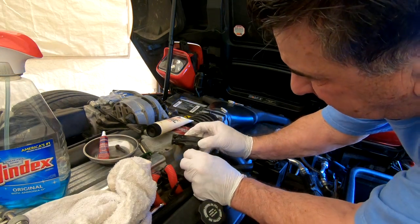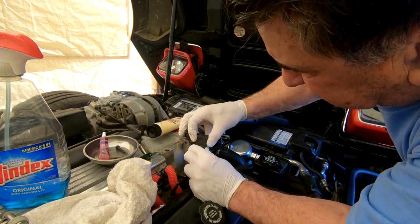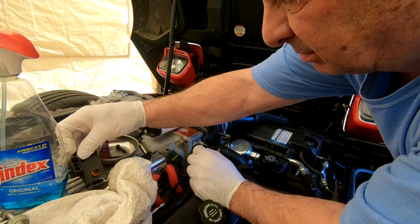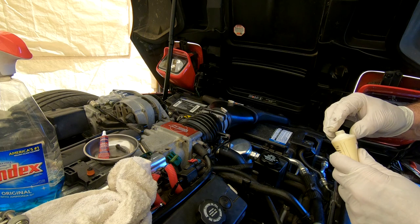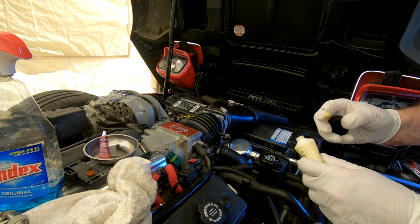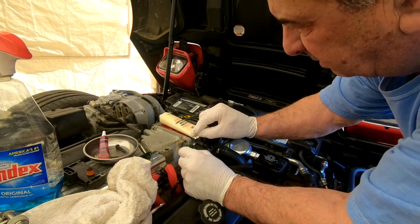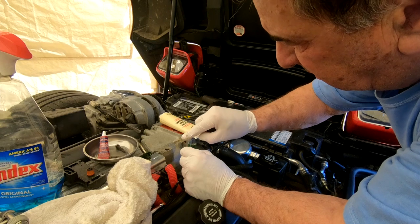There's another tab here that you'll probably break too. There we go — that's the old part. There's another tab here as usual. Put a little dielectric grease on the connector to make the connection better.